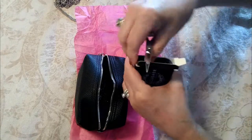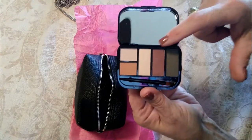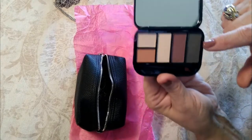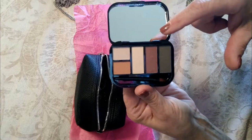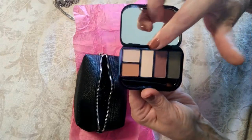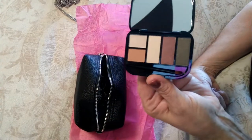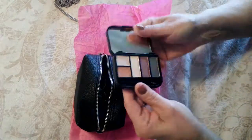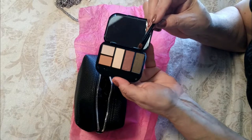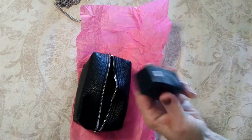Next up we have what looks to be an eyeshadow palette. We have two neutral tones — this one looks like it has a slight green base, and this is a very mauve color, which you'd use on your lower lid for blending. This lighter one is for your top lid or for highlighting. It comes with a nice actual brush, not just a sponge — and I'm loving that. Perfect for your bag.